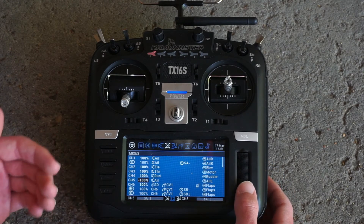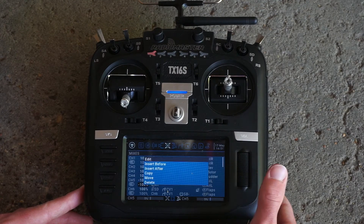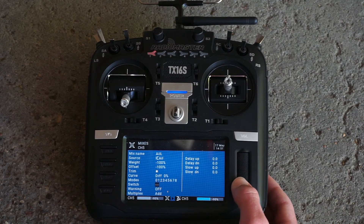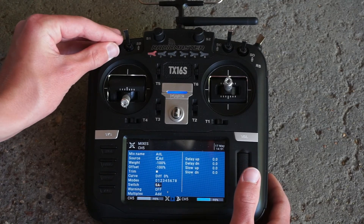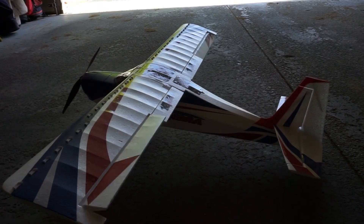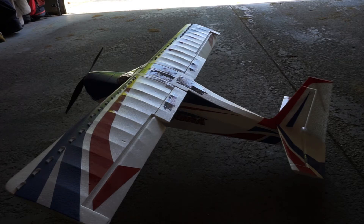To program the left aileron it's basically a rinse-and-repeat process. We grab our left aileron, make a copy of the mix, edit the copy, and change the offset to negative 100 — which is all the way down. Once at negative 100 we assign the same switch, SA at the middle. Here are both ailerons without the flapperons mix, and here is with the flapperons mix — you can see that both ailerons start at negative 100 and move from there.